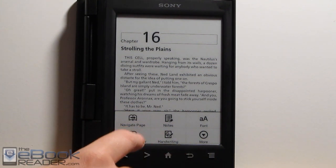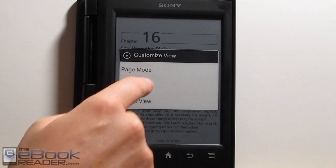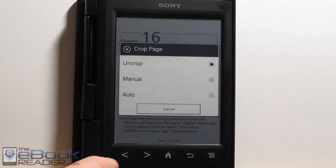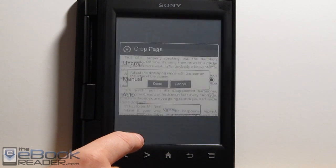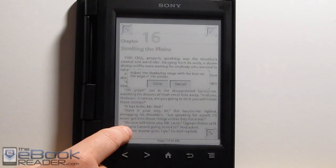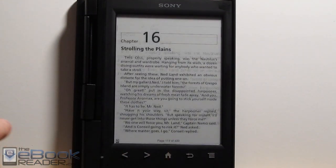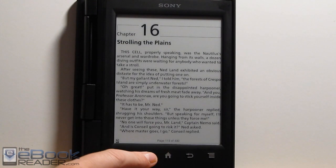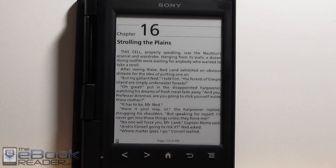One thing you can do with the custom view is crop margins. The margins are actually pretty good on this one so it doesn't really need it, but there are different settings here — you can use the manual setting or the auto setting. The manual setting is pretty cool because you can adjust exactly where you want the margin to cut with these little arrows. That's another way to increase the text size — if your book has really large margins, you can just do that.